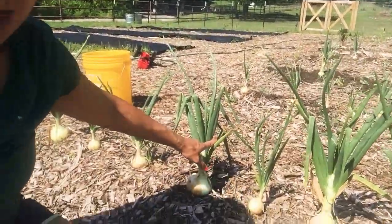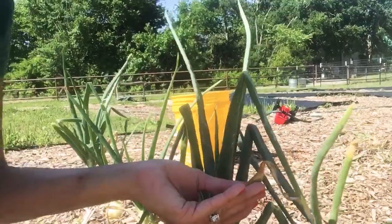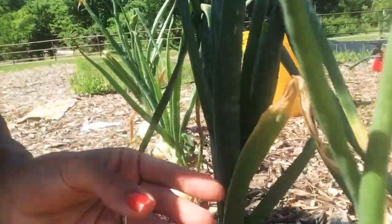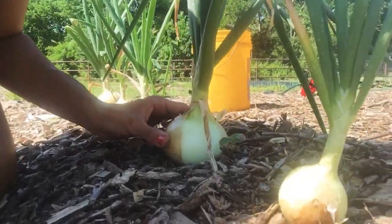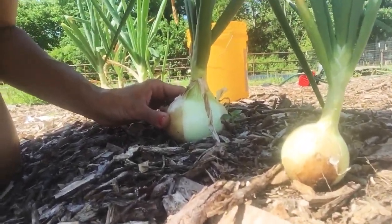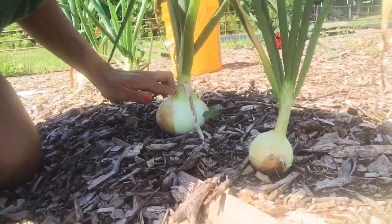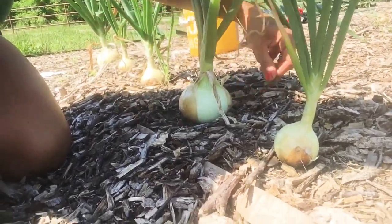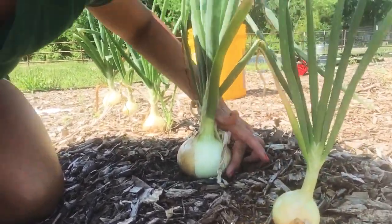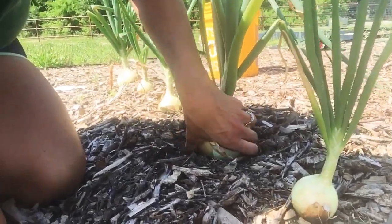They are just fine. But what you want to do with your onions when you're harvesting, you're looking for signs that they're ready. Signs that they're ready are yellowing of leaves like we have here. And also that the skin itself on the onion is starting to harden up and form that paper skin like you would see at the store. You're going to come in and just like we've been doing throughout the entire grow season, removing the soil around the base of the onion.